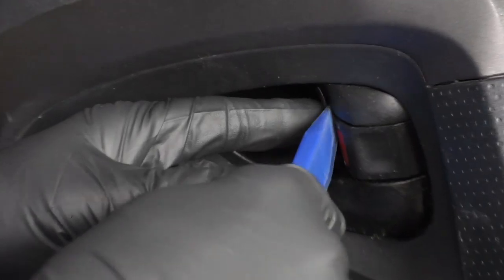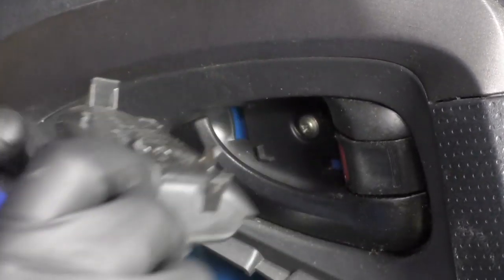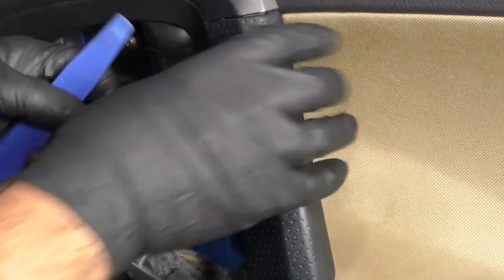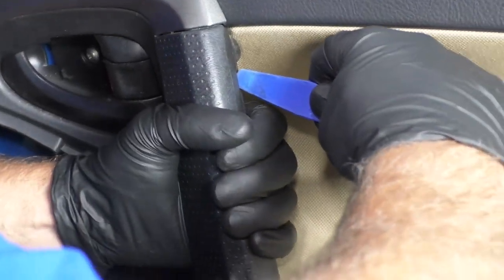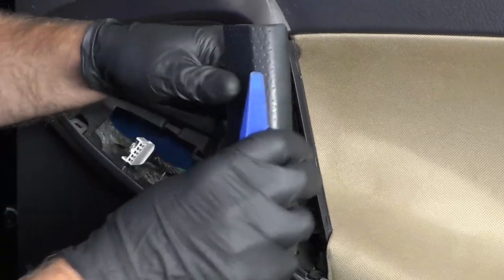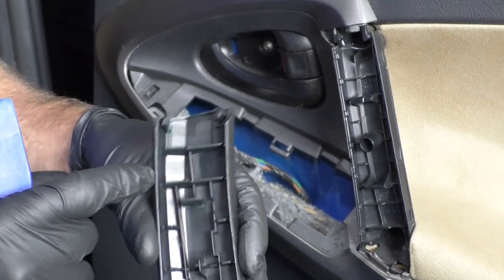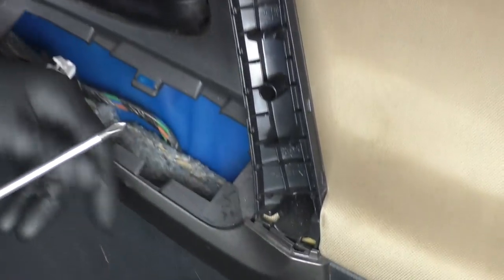Now we want to take this cover out. Just take a trim tool and get underneath here — there are some clips that hold it on. Take this cover off. Sometimes you can grab it with your fingers or get the trim tool underneath there. Try to rotate it off; there are clips on the bottom, in the middle, and on the top. Now there are three screws: one right here and two right there.